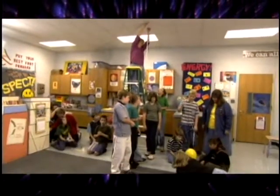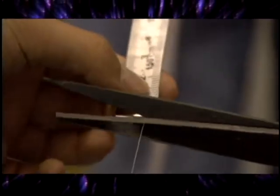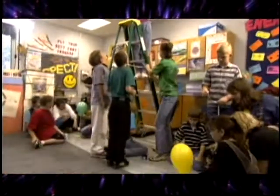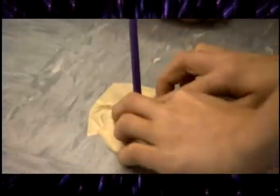First, measure the distance from the ceiling to the floor. Add 15 centimeters to that measurement and cut a length of string for that amount. Tape or tie the string to a spot on the ceiling, thread the straw into the string, stretch the string taut, and tape it to the floor.